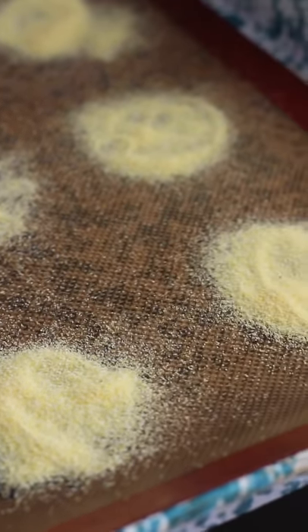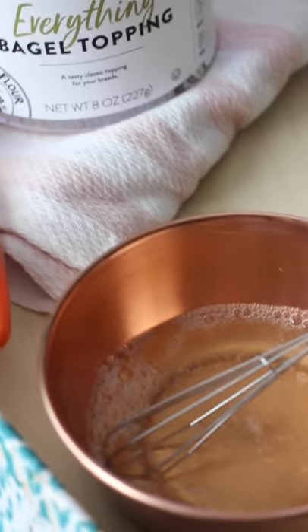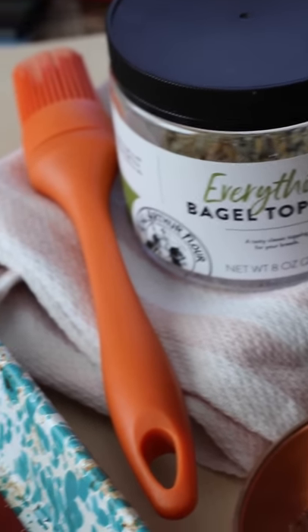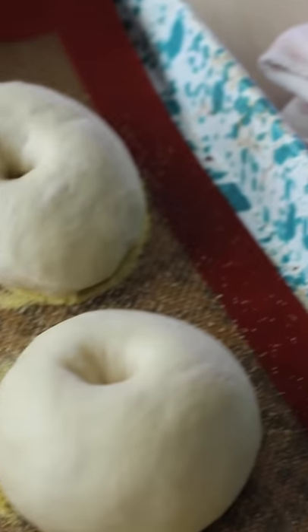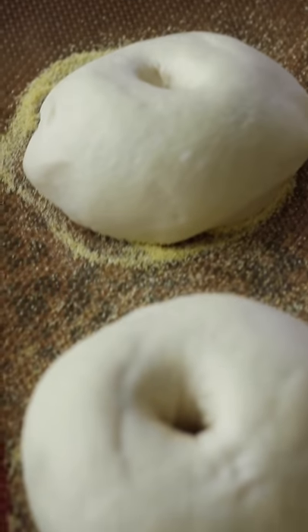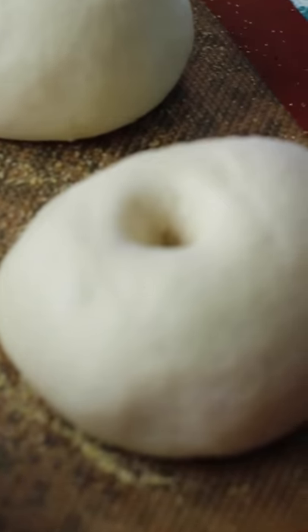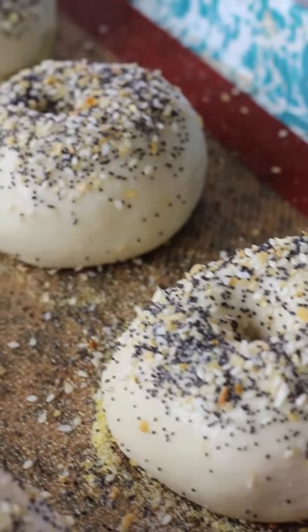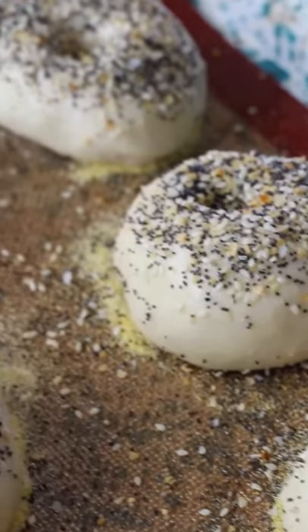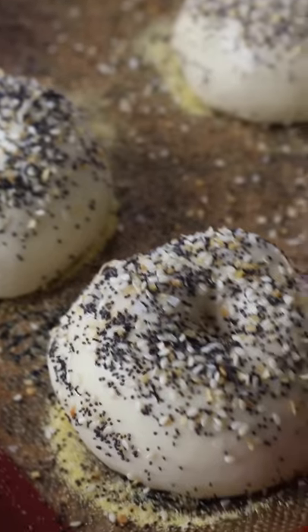Now we're on to the fun part of actually baking these bagels. I lined my baking sheet with some yellow cornmeal — I have six little spaces for all six of my bagels. This just adds an extra crunch and texture to the bagel. I also whipped up some egg white wash as well as some toppings that I'm going to be sprinkling on. You don't have to put any toppings on, but I really enjoy the nice texture and the look of adding the seasoning. After brushing them with some egg white wash, I sprinkled on the toppings and gently pushed them down so they stick. Now we're ready to put these in the oven at 420°F.